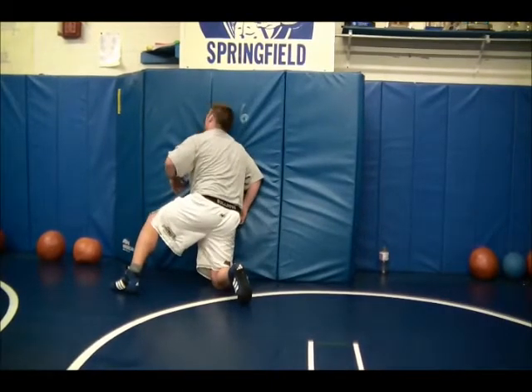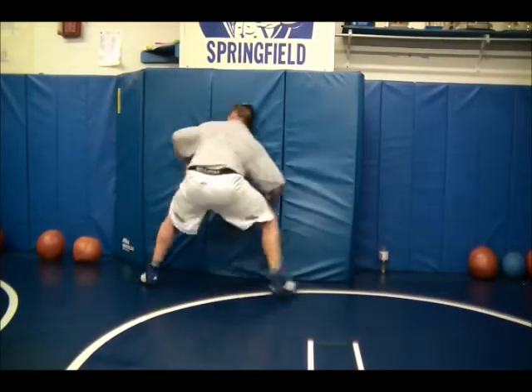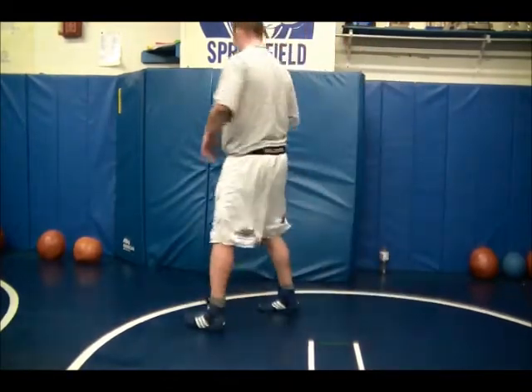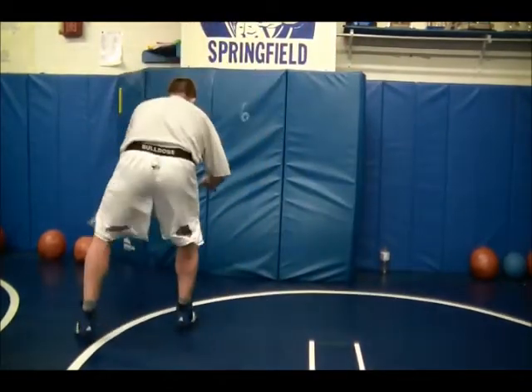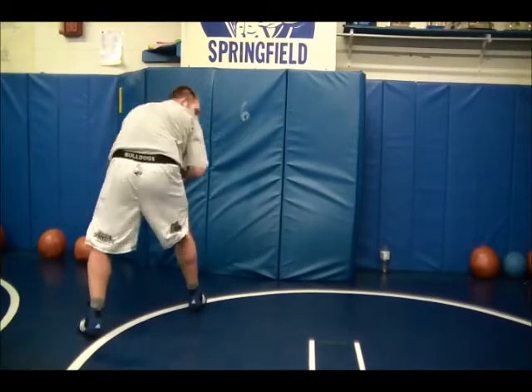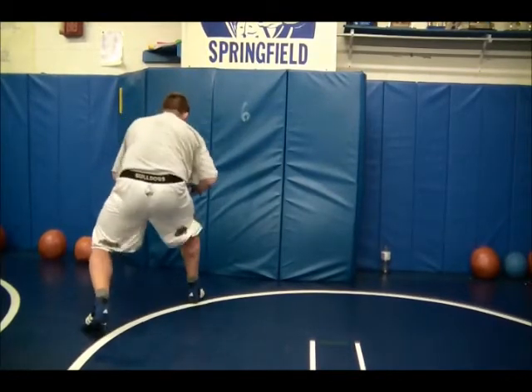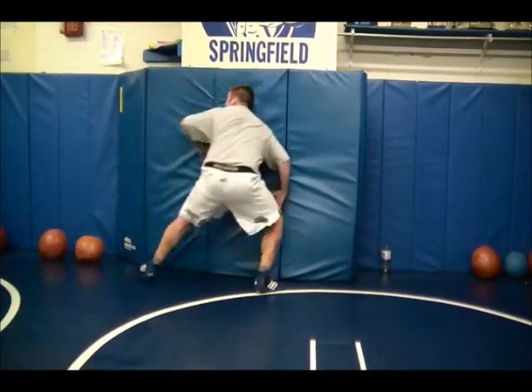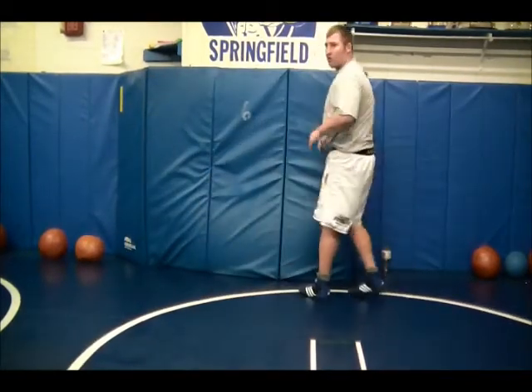Trail legs up. Drive it up with my head, scooting down the wall, down the wall. So again, I'm pulsing up because I can touch the wall. I'm going to step — hand up, chest up — back across the wall.